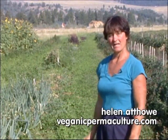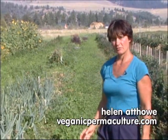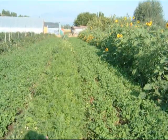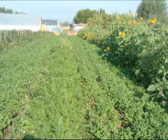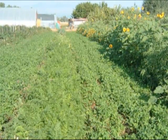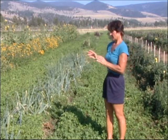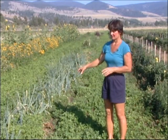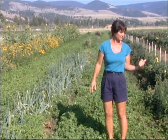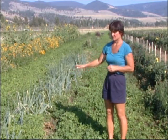This plot is the last of the experiments in this field. We knew that transplants would be able to compete with our clover living mulch, but we wondered what would happen if we had seeded crops. Would they be able to compete with this very vigorous green manure living mulch if we tilled the beds lightly, just as we did with the broccoli, tomatoes, peppers, and eggplants, and tried to establish seed?